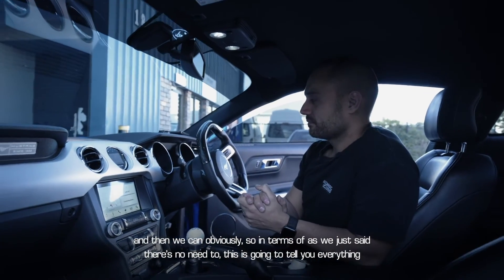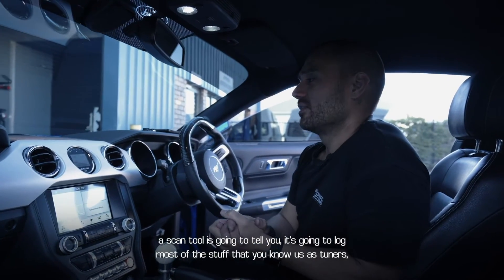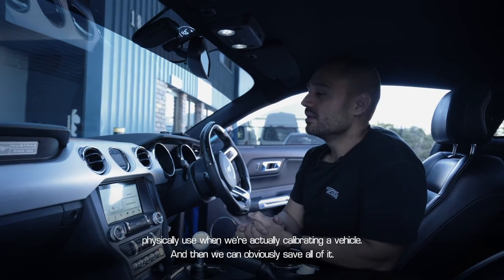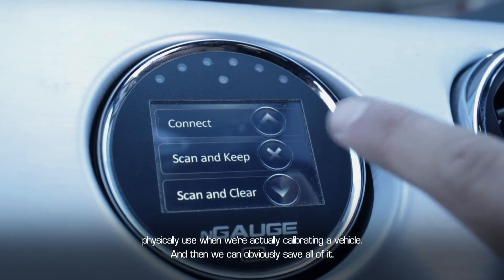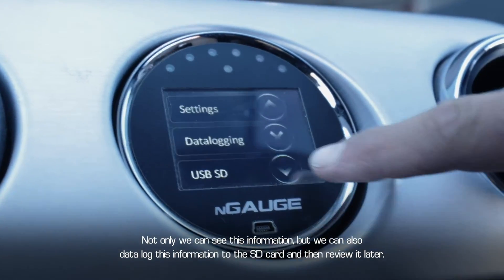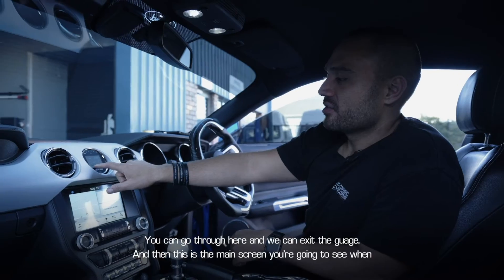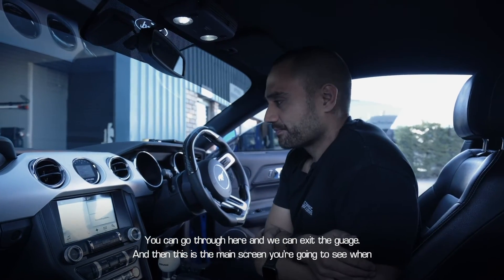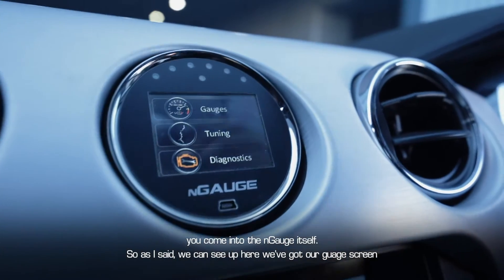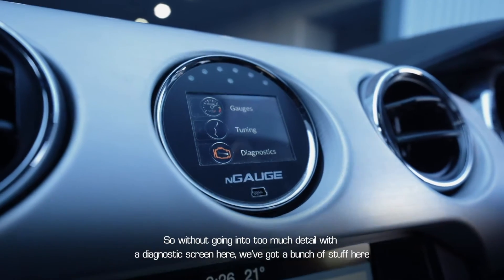It's going to tell you everything a scan tool would tell you, and log most of the stuff that we as tuners physically use when calibrating a vehicle. Not only can you see this information, you can also data log it to the SD card and review it later. That's the gauge functionality. When you exit the gauge you hit the main screen of the Engage, which has a gauge screen, a tuning screen, and a diagnostic screen.